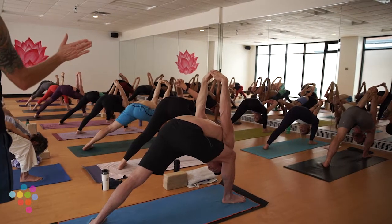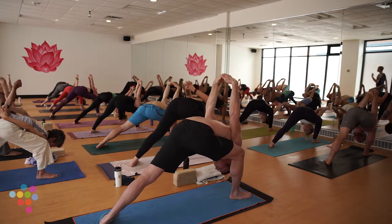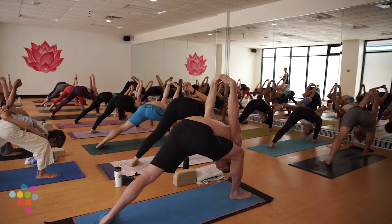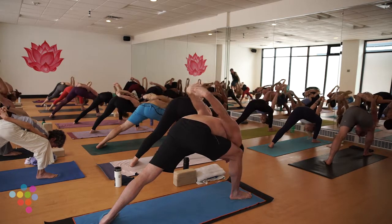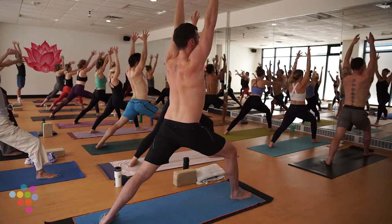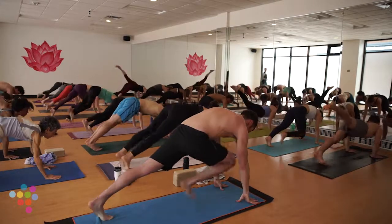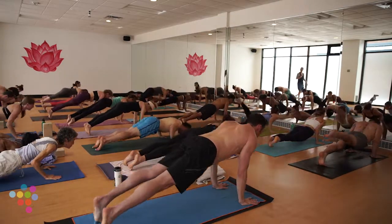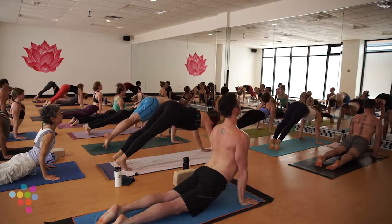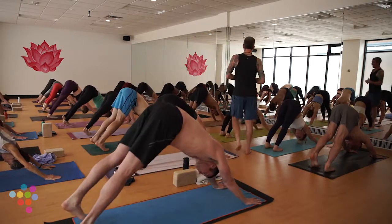Press your right leg firmly into your right shoulder or right side body. Take a deep breath in, exhale, release your bind, let your fingers skim the earth. Ride your inhale back to Warrior One. Exhale Chaturanga — always optional. Hands to earth, step your right foot back. If you want to go one-legged, absolutely. Inhale up dog or cobra, exhale navel guides hips back to down dog.